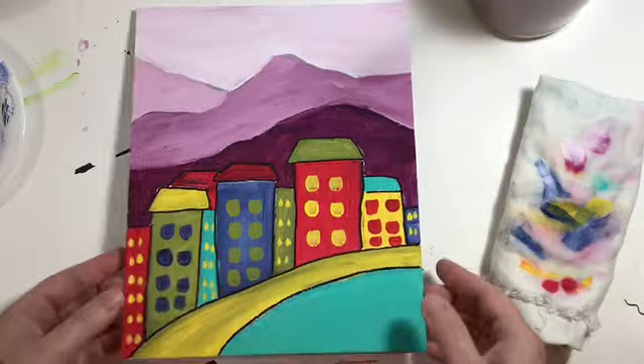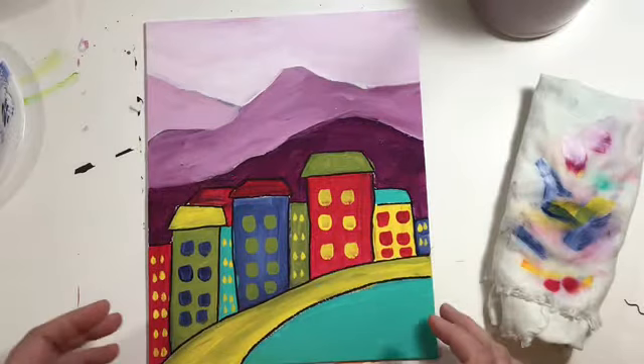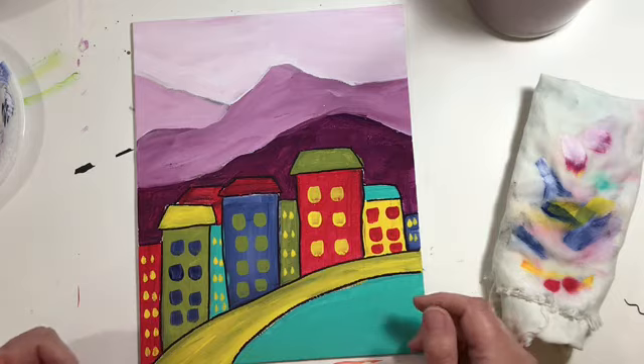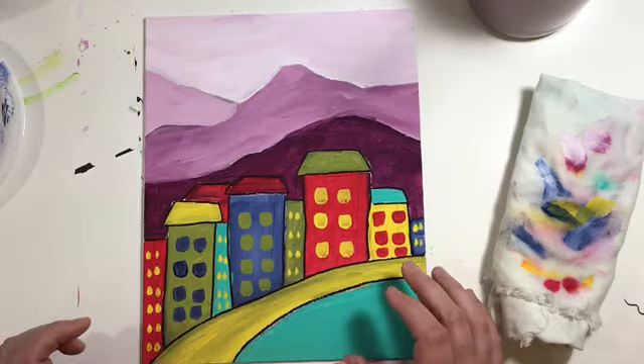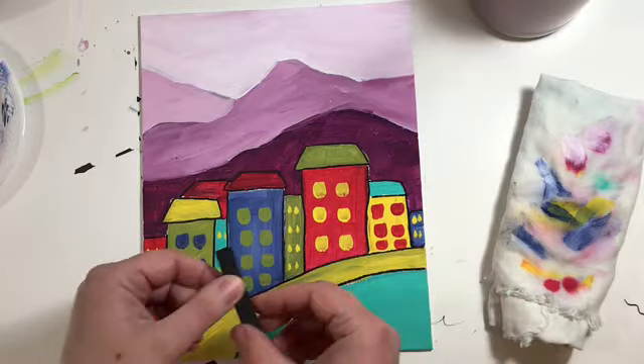Now that everything is dry we're going to finish up this painting. I traced around some pieces with black Sharpie just for fun to see what would happen, and it didn't really seem to make a difference either way. So if you want to trace yours and you have a Sharpie, you can, but if you don't, that's okay — it didn't really seem to make a huge impact one way or the other.